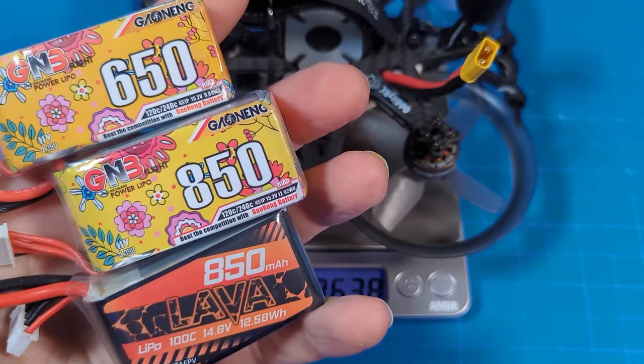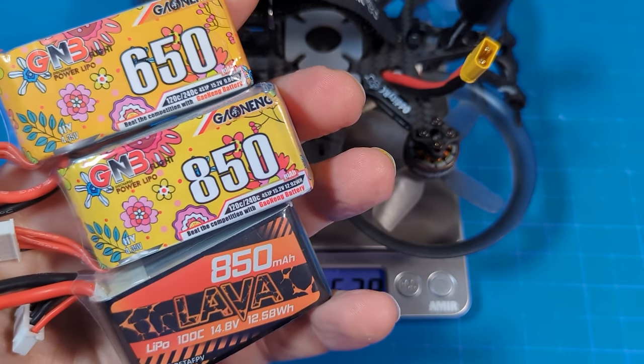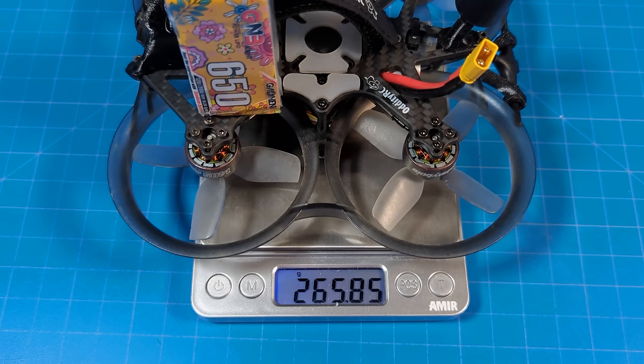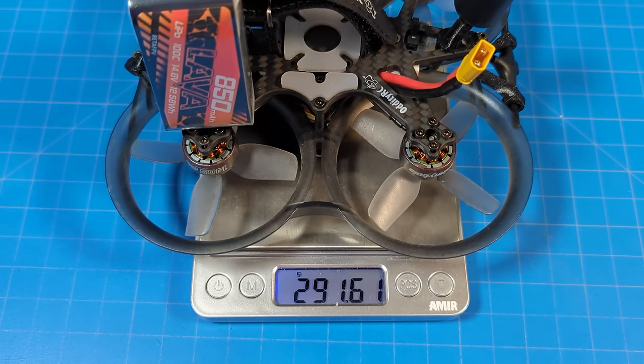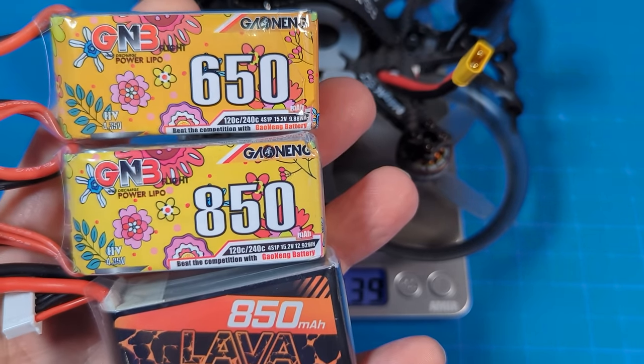They recommend Cotter batteries on their webpage, but I don't hardly have any of those and most of them aren't very fresh. So I went with these GNB as well as this Beta FPV Lava battery. With the GNB 650 it weighs 265.85 grams, with the GNB 850 it weighs 283.47 grams, and with the Beta FPV Lava battery it weighs 291.6 grams. These are all 4S, because I have the 4S version.